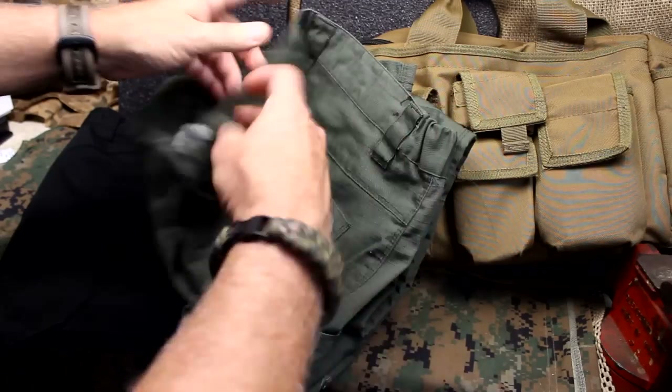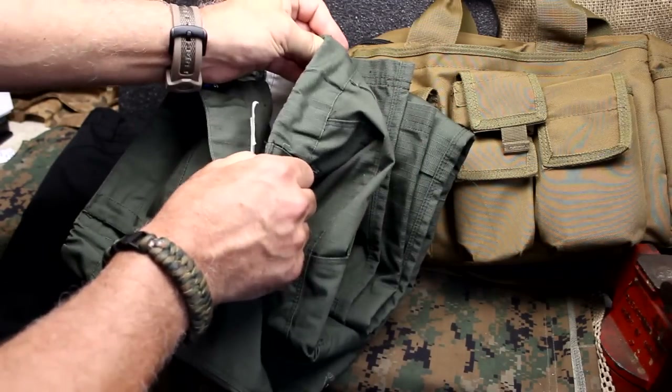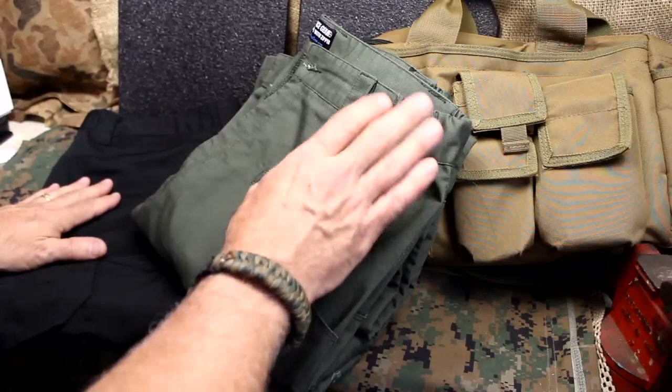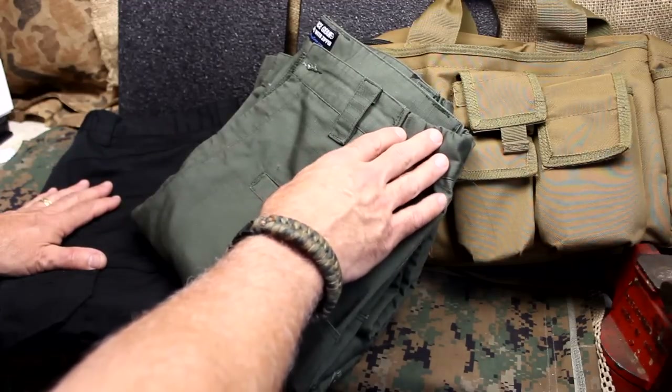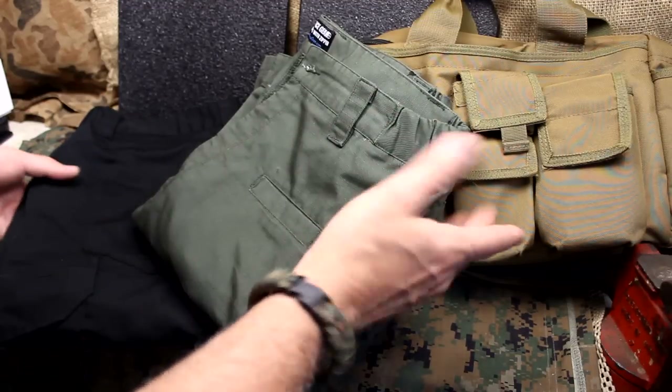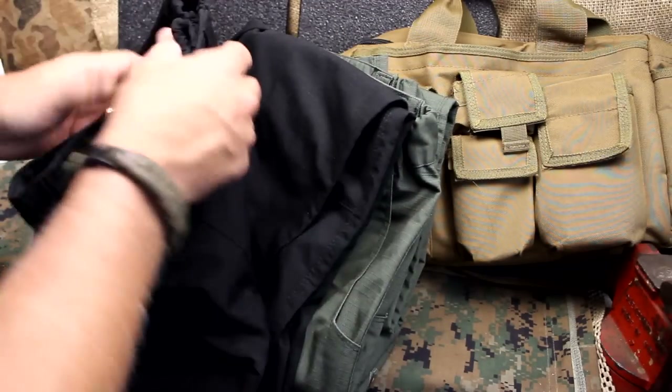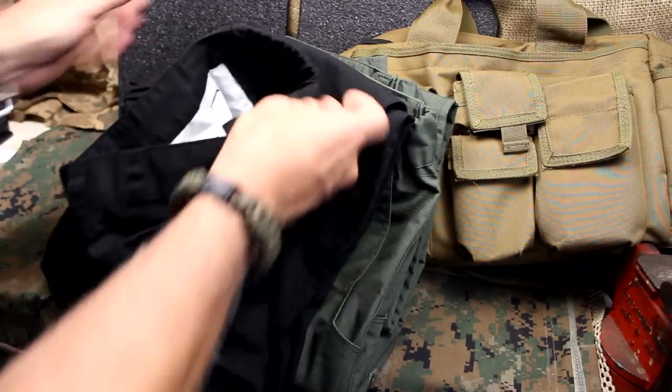They have some elastic on either side to give you a little bit of flexibility. I know some guys are not going to really like the elastic, but I do like it — it gives you a little more fit and form with your belt. I always wear a belt because I usually carry, so that is a plus or a minus according to what you like.